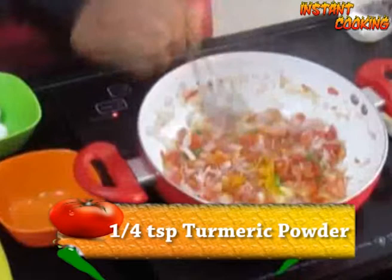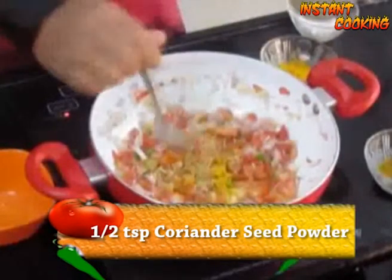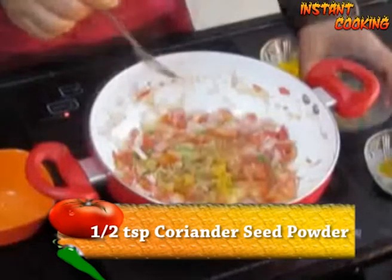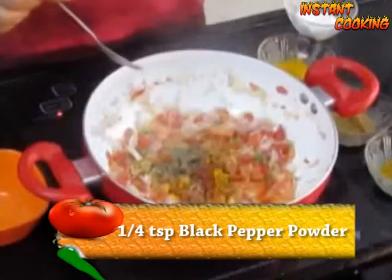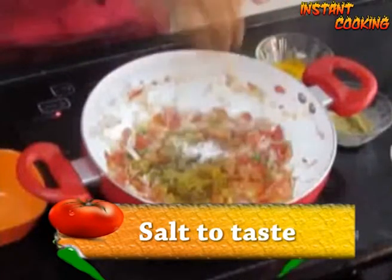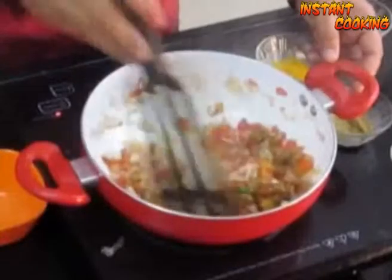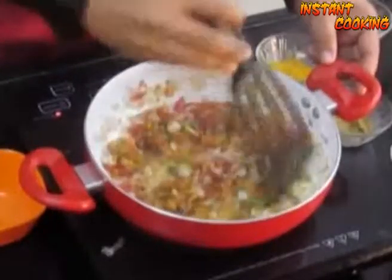Mix it and cook it for 1 minute. Now add 1 quarter teaspoon turmeric, half a teaspoon of coriander seed powder, 1 quarter teaspoon black pepper powder, half a teaspoon garam masala — all to taste. Mix it and cook it for another 1 minute.